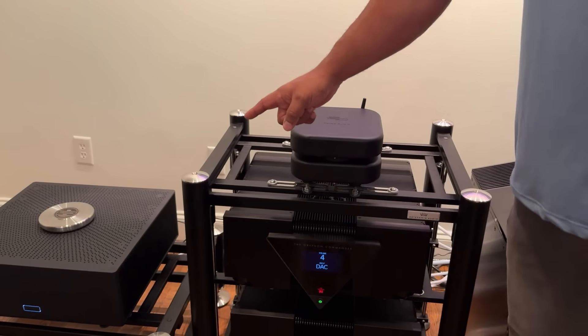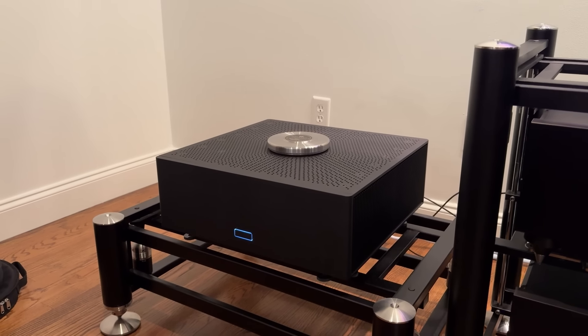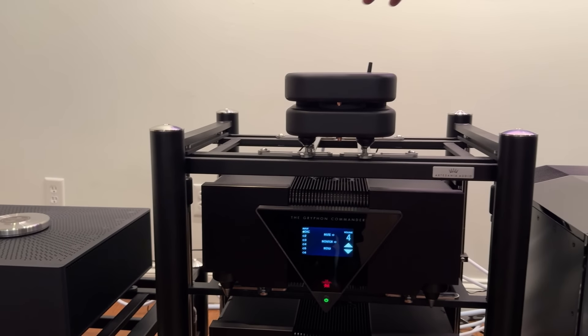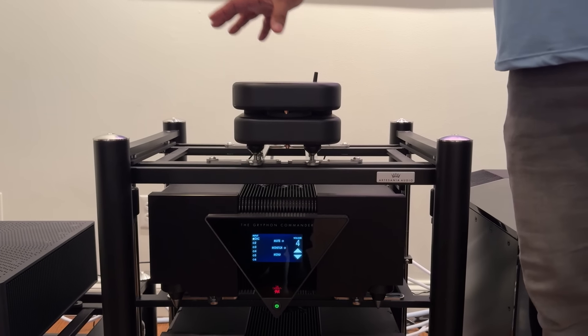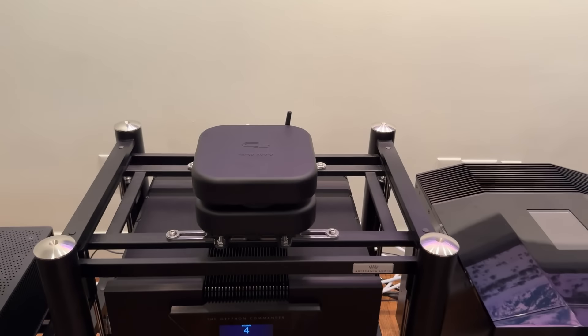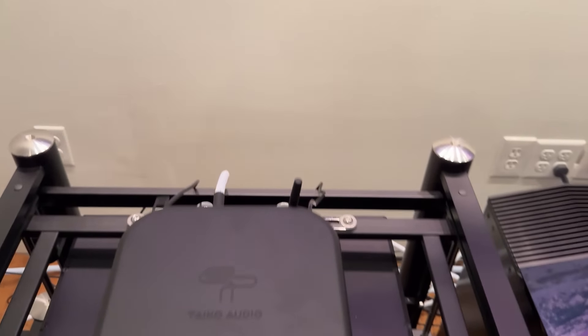Right here we have the Tyco Extreme music server — I am a dealer for it, I won't lie about that. We ordered it with eight terabytes of memory and the optional router and network switch, which enhance a lot of the digital experience. The cables are all from my cable line, Authentic Audio Image. I am a believer in my cable line and stand behind them a thousand percent.